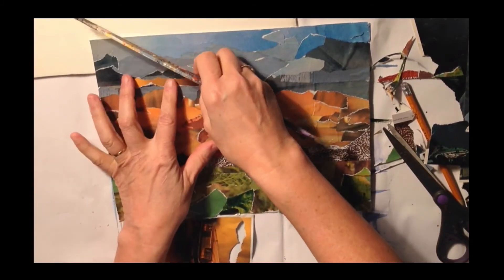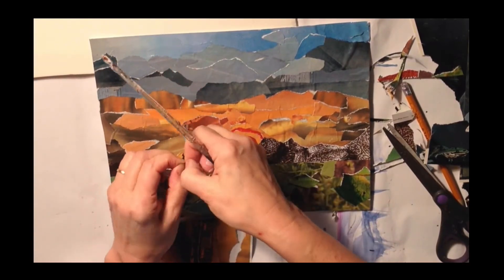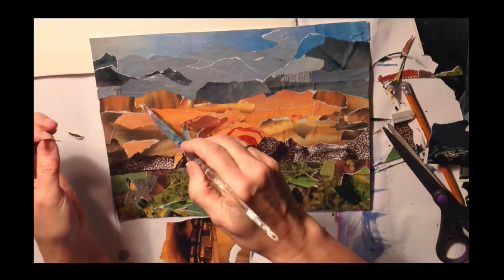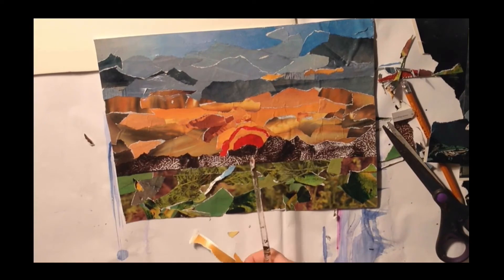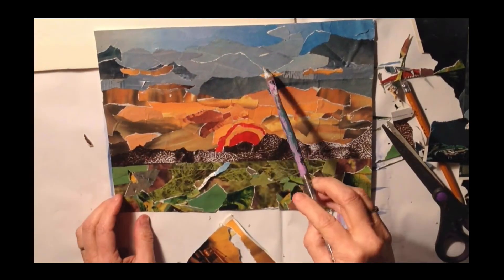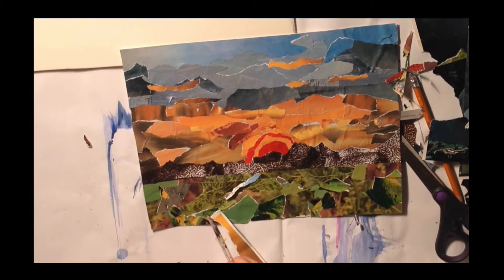I'm still not very happy with everything because things are not blending properly — it looks like three different sections. One thing you can do to make it look like it all goes together is to take some of the colors like the gold and put it in the gray. You keep adding little sections and repeating the color. I'll put little bits of gold in the gray, and then the eye feels like the sun is going into the clouds with little bits peeking out. It's lovely — it just looks great.